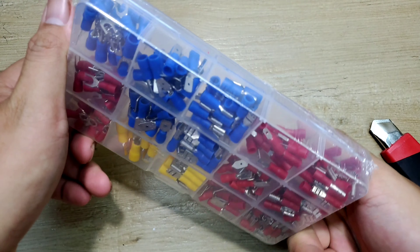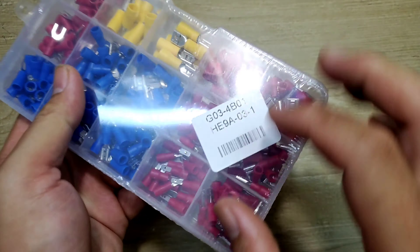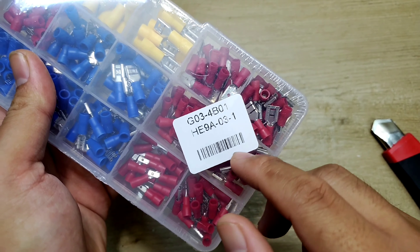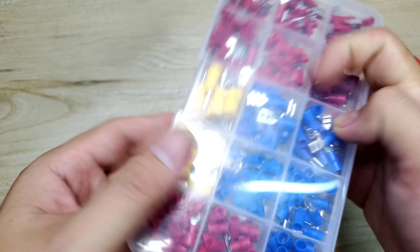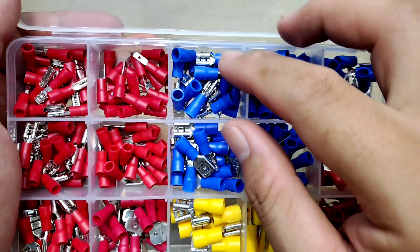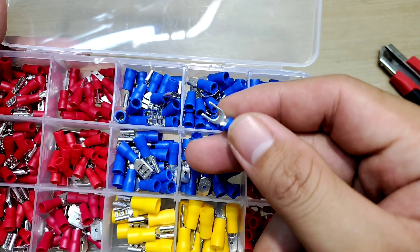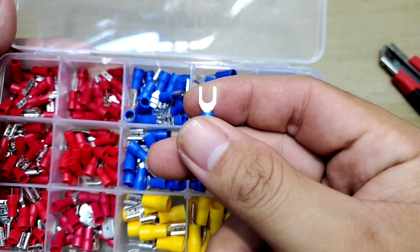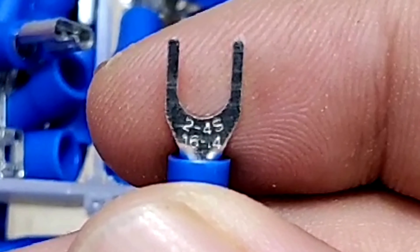Nói chung thì cái này nó cũng rẻ mà. Bởi vì mình không cần phải kiểm tra kỹ, thấy nó nhiều nhiều vậy là ok. Đây nó có cái mã số là G034B01, có mã vạch cụ thể rõ ràng. Cái hộp này có cái chỗ cho mình treo và bên đây cũng có cái chỗ để đóng mở nắp. Nó có rất là nhiều loại. Mới mua lần đầu chưa biết bấm chưa biết xài như thế nào, mua về rồi test thử. Sẵn quay clip cho anh em tham khảo. Đây thì mình nhìn thấy nó có ghi thông số, nhỏ xíu mà cũng in ở đây được: 2-4S, 16, 2.4.